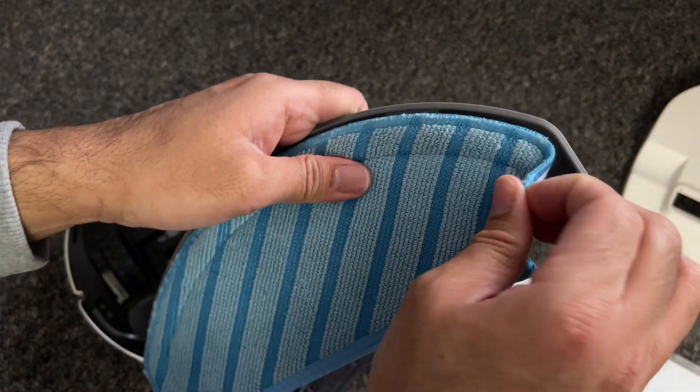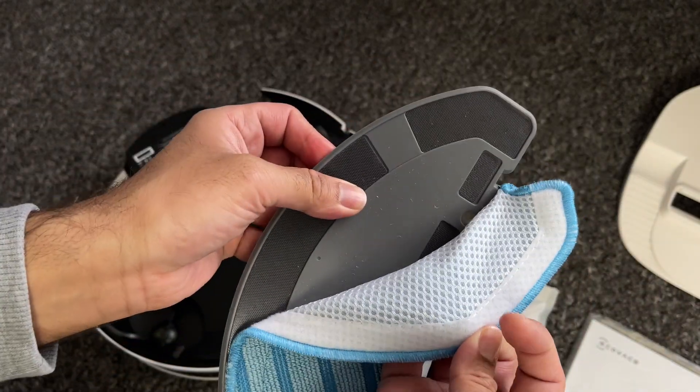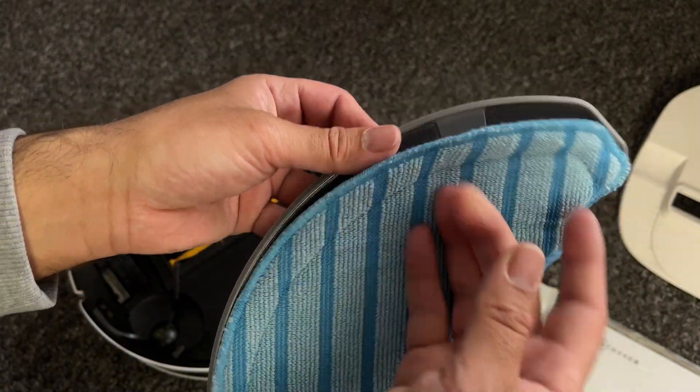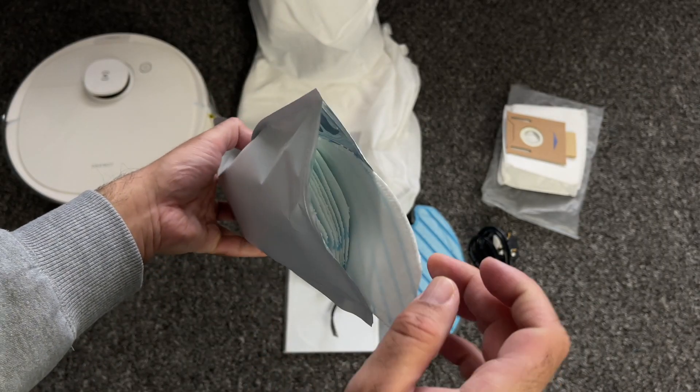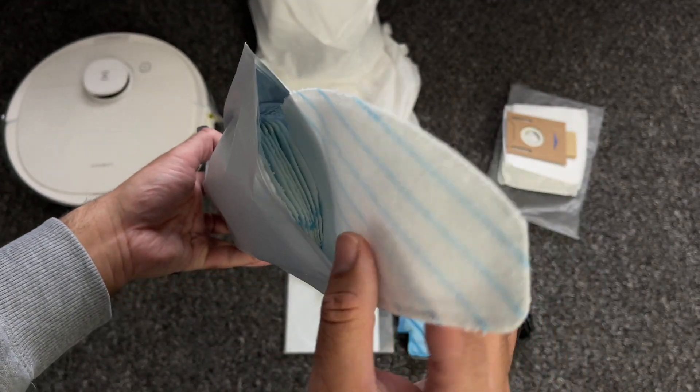The mopping cloth is also removable and washable — it's held on by velcro so it's easy to remove and replace. You also have that envelope filled with wet mopping wipes which again attach by velcro.